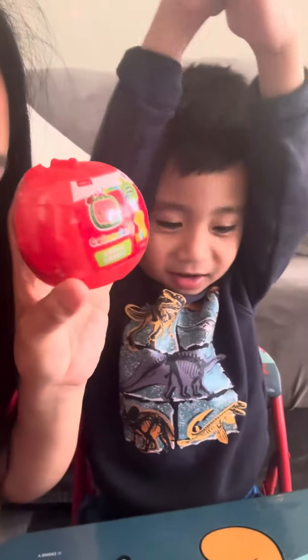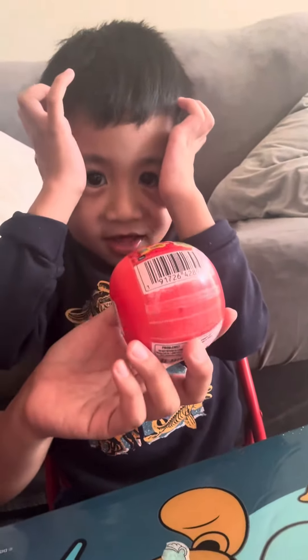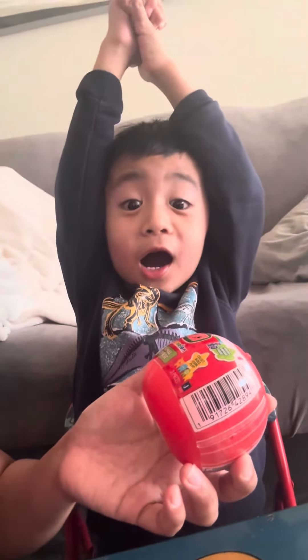Hey, so we got a toy from Dollarama. There's something inside — this is a surprise, it's like a surprise eggy. Yeah, you like it? You want to open it now? Yeah! You excited? Yeah!